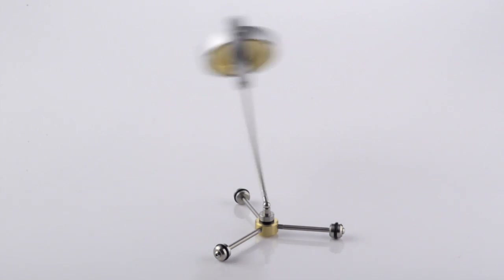Today, gyroscopes can be found in aircraft, satellites and many other guidance systems.